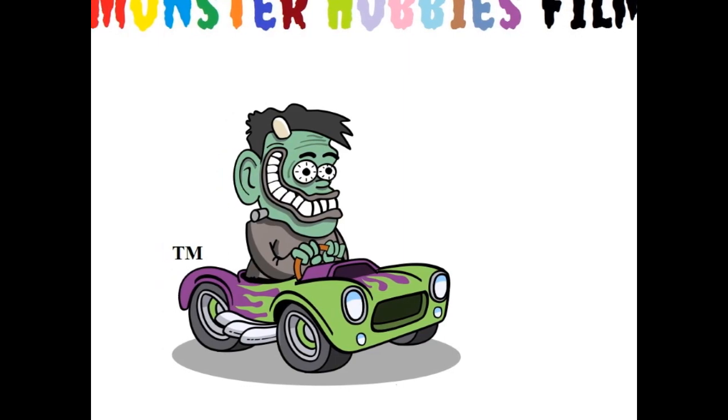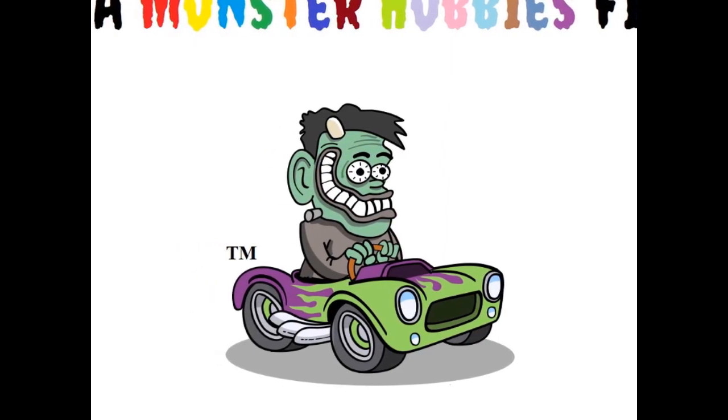But before getting into all of it, I'm Trevor and welcome to the Monster Hobbies model car garage.